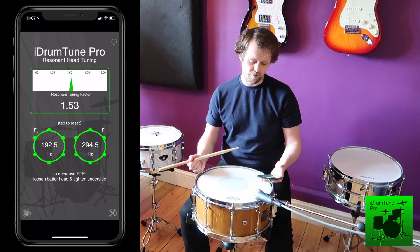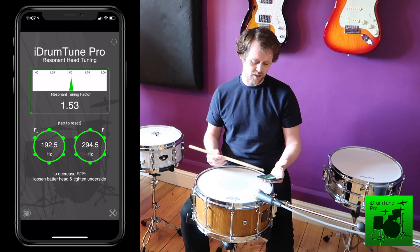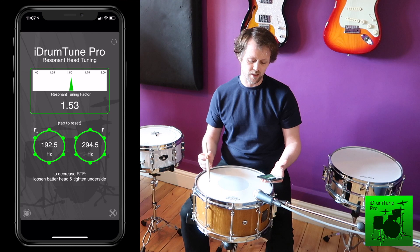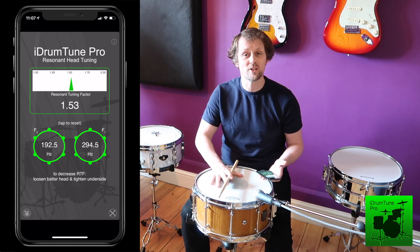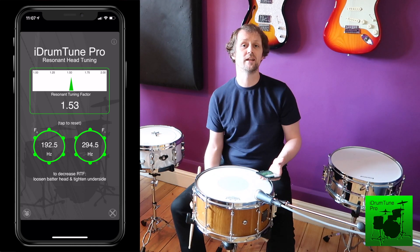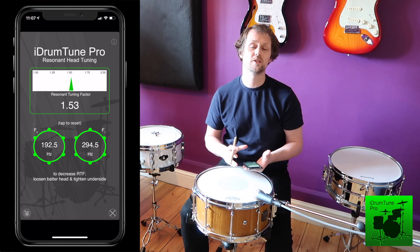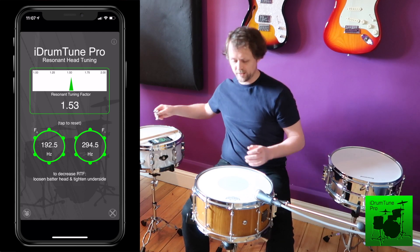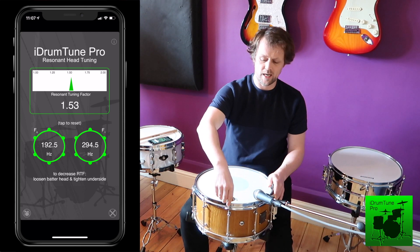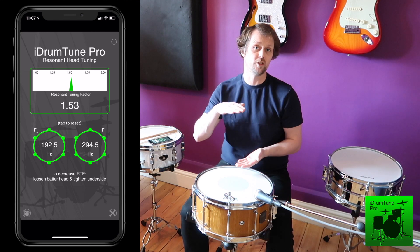This is 1.53, so let's see if we can pull that down a little bit towards exactly 1.5. The device says: loosen the batter head and tighten the underside to decrease the RTF. What that means is the batter head is a bit too tight and the resonant head is a bit too loose. So if I modify those things, we'll get closer to an RTF value of 1.5.